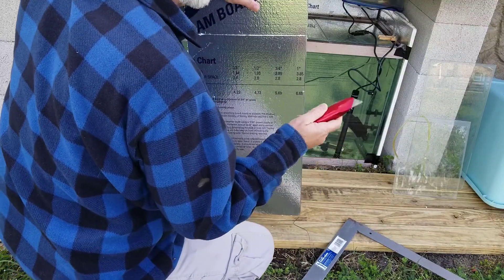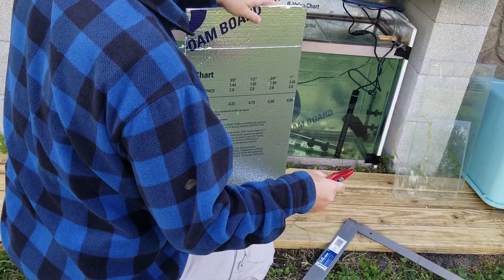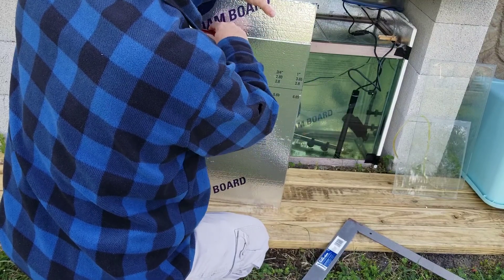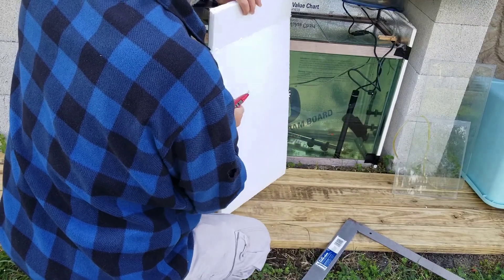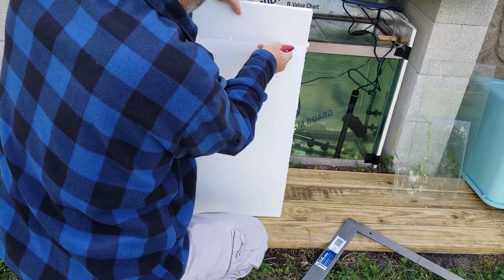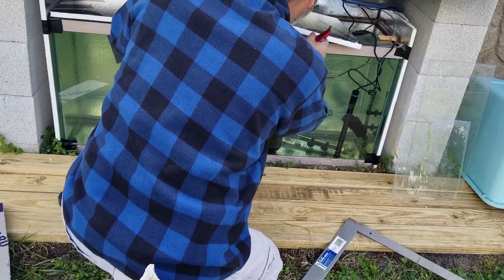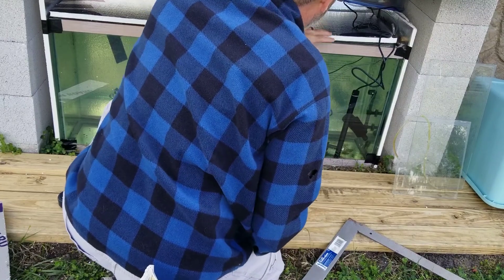I usually use a longer razor knife — one of those little utility knives, the cheap one. This blade is not quite long enough and I actually have to turn it over. But anyway, like I said, it doesn't have to be perfect.